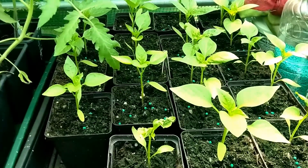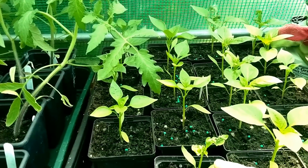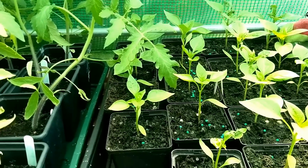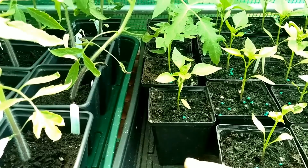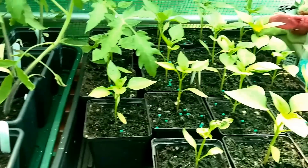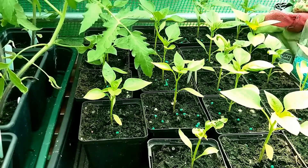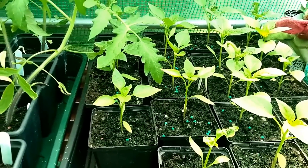These are our peppers which are doing okay but some of them are doing this. I noticed one here had actually been eaten, so I have put slug pellets here, but it's above the ground on staging. I wouldn't be using it if it was on the ground.